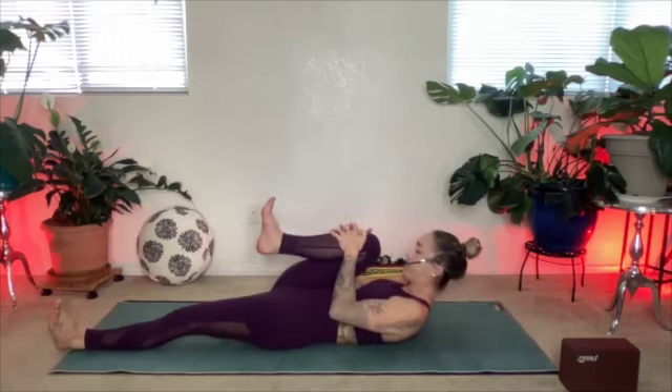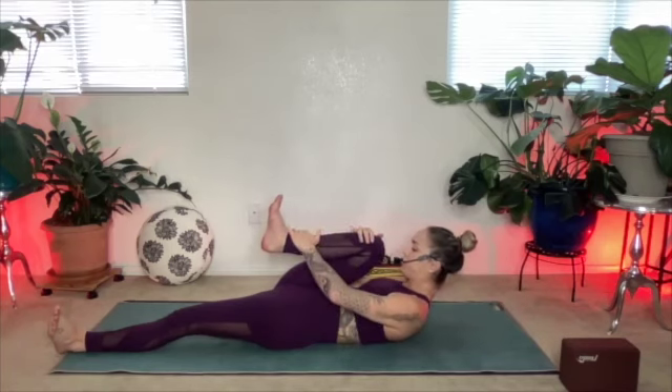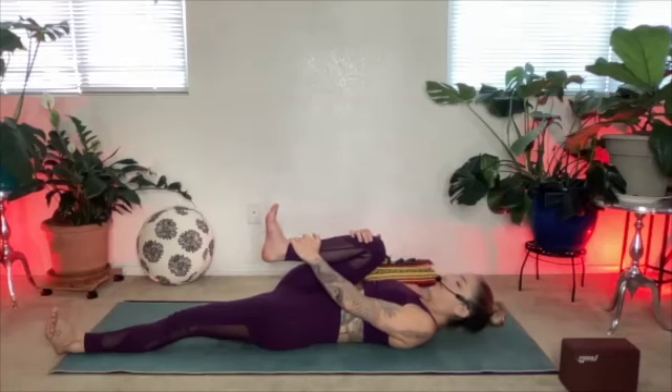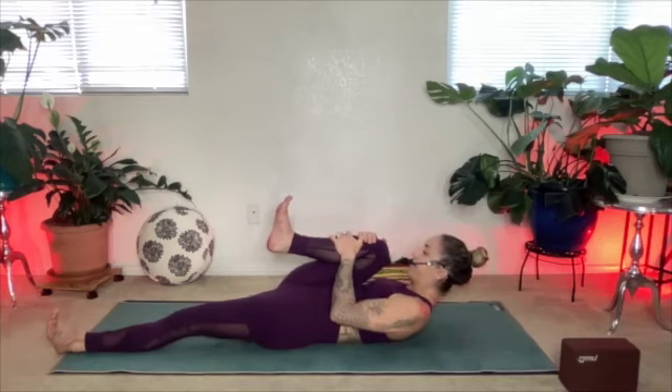As you exhale, nod your chin — we're going to curl head and shoulders off the mat like you're going to kiss your right knee. Inhale, stay here. Exhale, draw your belly in and slowly lower the shoulders and the head. We want about a golf ball space between chin and chest. Keep those shoulders down, elbows hugging in towards the ribs. Exhale, curl it up, press your left leg down, hug that right knee in tight. Inhale, stay. Exhale, lower down.